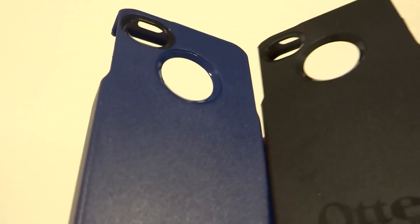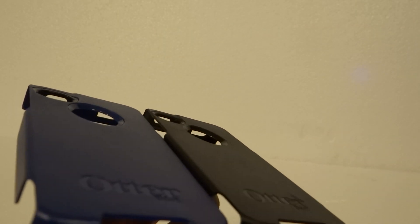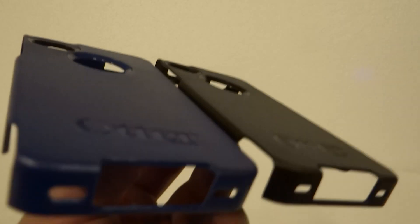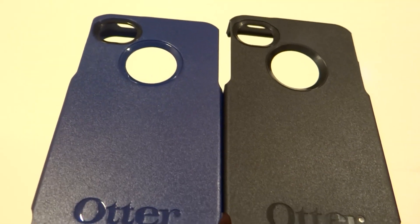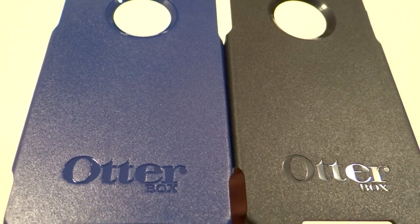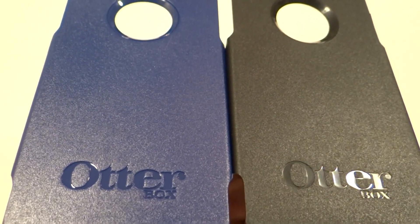Hopefully if you're able to see at least one of these characteristics, it is fake. The OtterBoxes are getting better and better each year, so it's always harder to tell. Thanks for watching — any comments or questions, if you still can't tell, just leave a comment. Thanks.